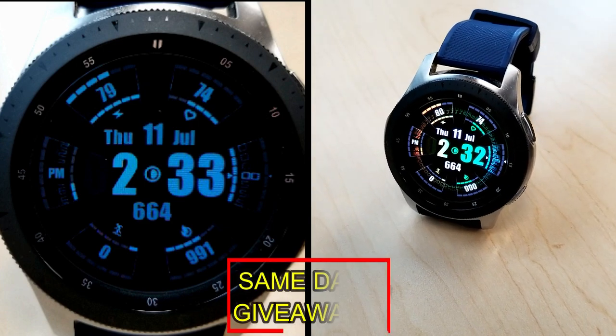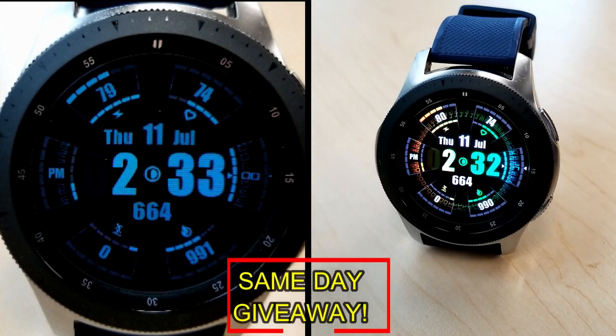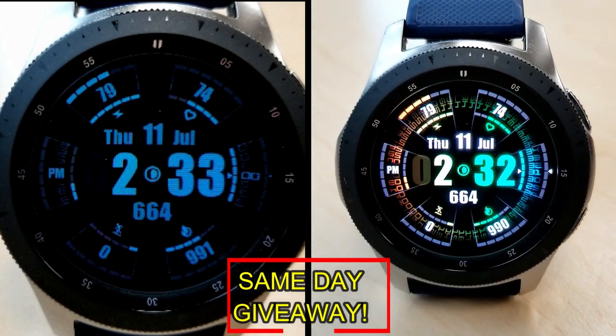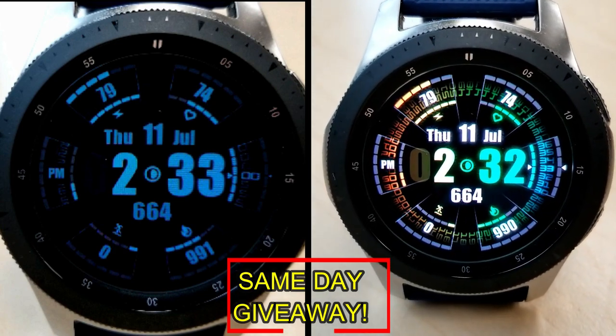I'm also going to be giving away free coupons to random and lucky viewers that comment below. I'm going to leave a reply under the winner's comments to let them know exactly how they can get a coupon.